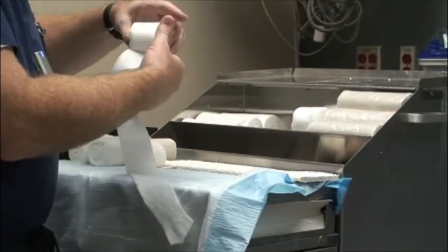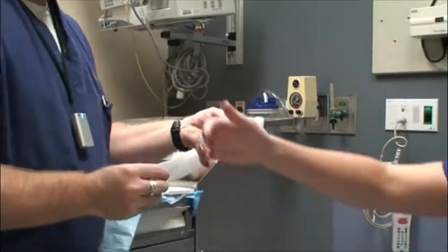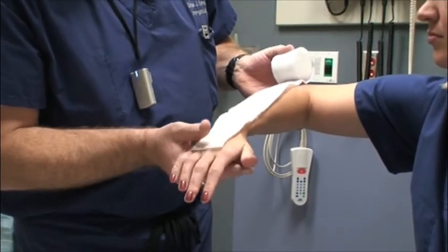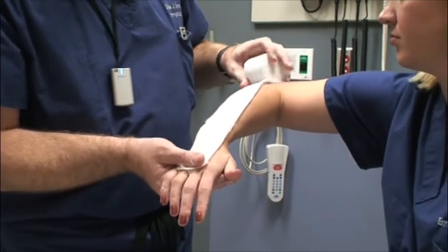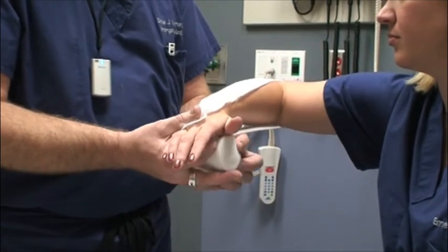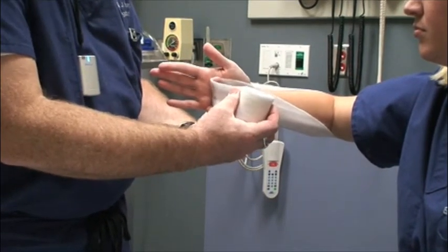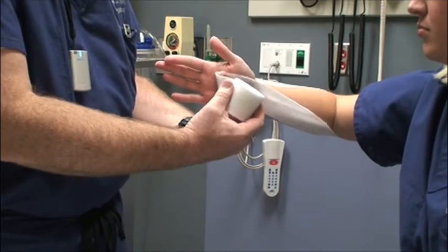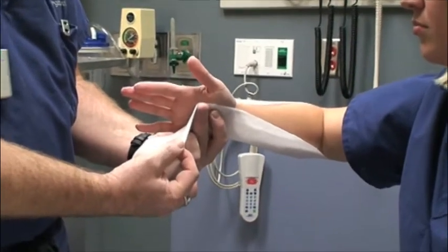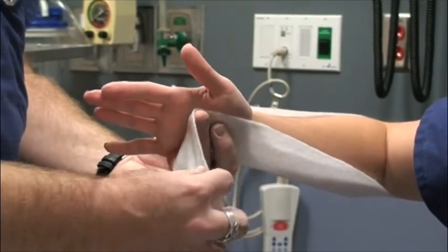One quick thing about measuring: often you can just use whatever scrap piece of web roll is laying around. For example, for a sugar tong splint, you take it and put the end where you want it — right at the MCPs — with the elbow already at 90 degrees, come back around the other side, and this splint should stop proximal to the MCPs so that the fingers can flex. You'll always end up being shorter than you think, so for a long splint that wraps around a major joint, give yourself an extra couple of inches. If it's too long you can fold it back, but if it's too short you're starting from scratch.